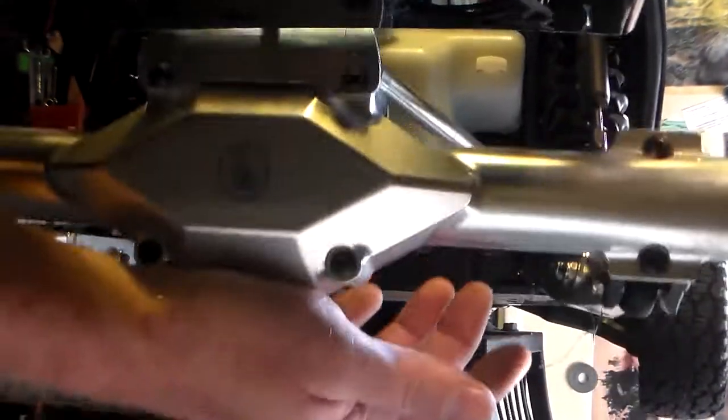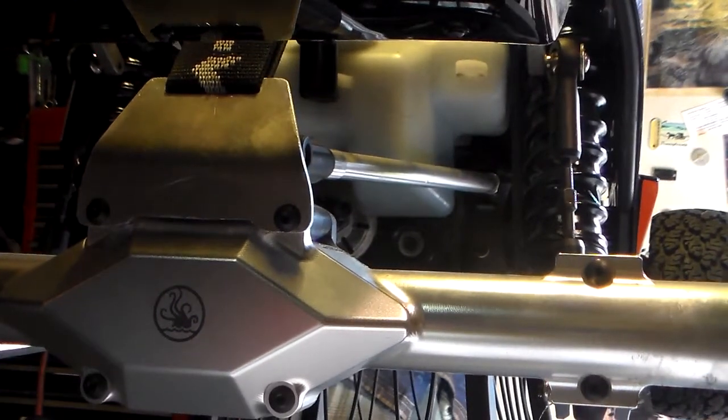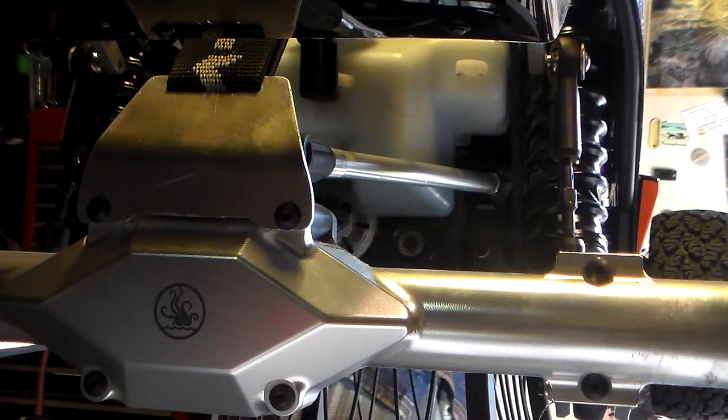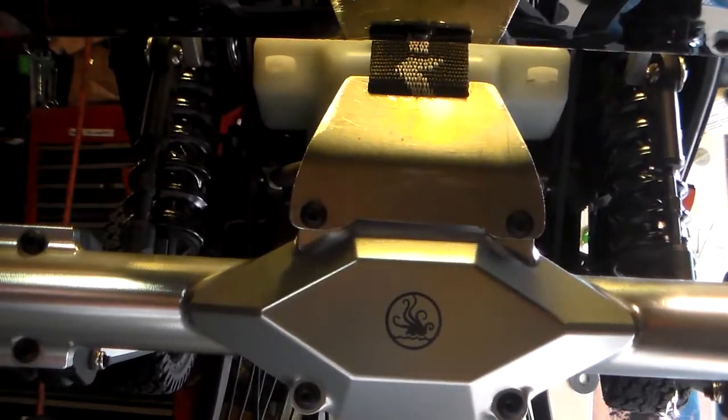That's the strap stopping it before the suspension bottoms down. So when I go over some jumps, this strap here will keep the shocks from forcing that rear end down. There's a lot of weight back there, so I just wanted something to take up a little bit of the give.